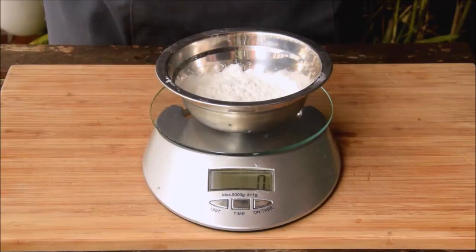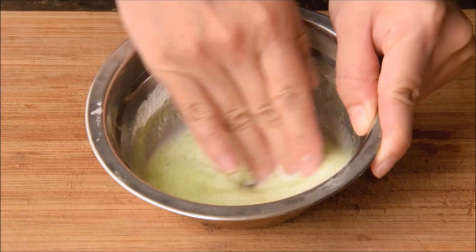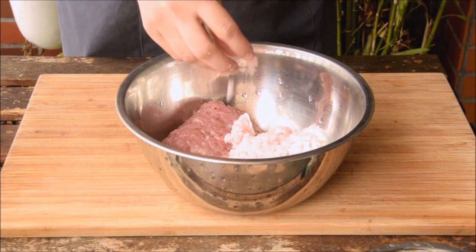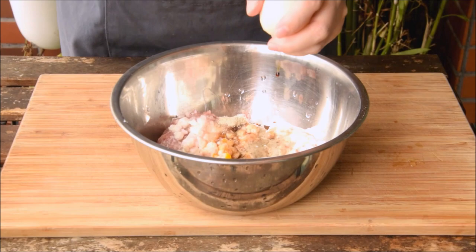To form the meatballs, we also need a cornstarch slurry. Add 25 grams of cornstarch to 25 grams of your ginger scallion water, and give it a good mix with your fingers until it reaches the right consistency. Then toss your fat dice in with the lean, and add in your ginger scallion cornstarch mixture. To season, add 1 teaspoon salt, half tablespoon sugar, half tablespoon white pepper powder, 1 tablespoon Shaoxing wine, 1 tablespoon light soy sauce, and crack two small eggs in.